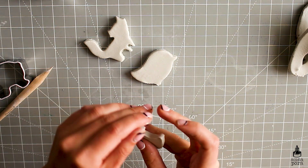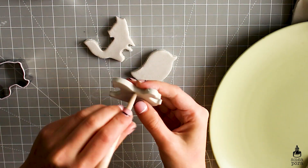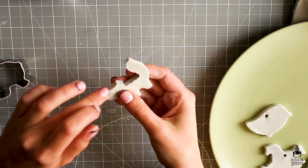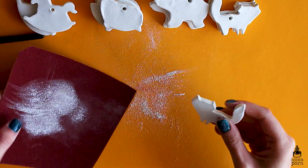After I cut the shapes, I try to smooth out the edges as much as I can, poke the holes in them, and then I leave them to dry for about 48 hours just so they are completely dry. Once they are dry after about two days, I use sandpaper to smooth out any remaining imperfections.